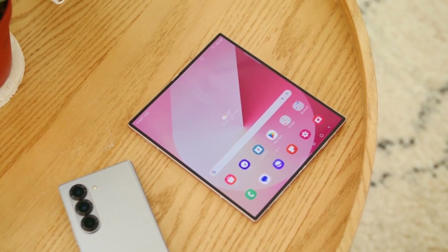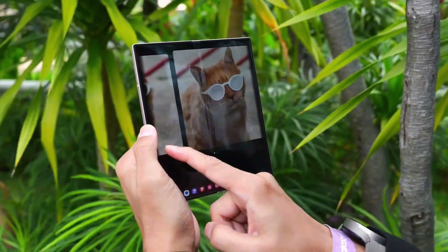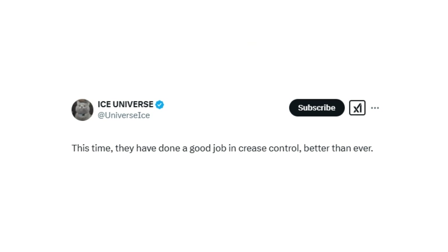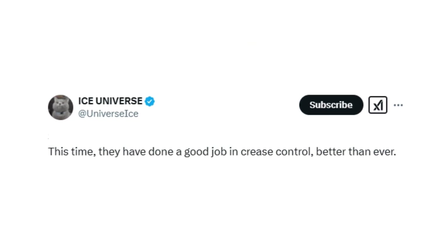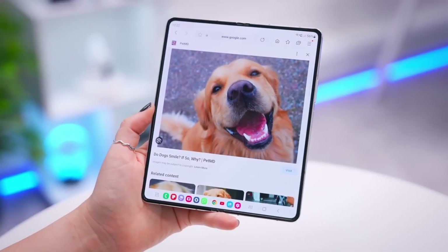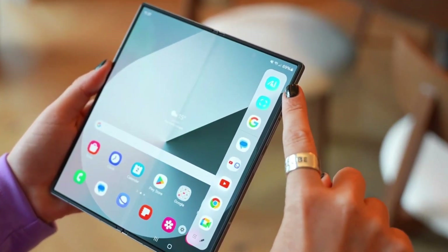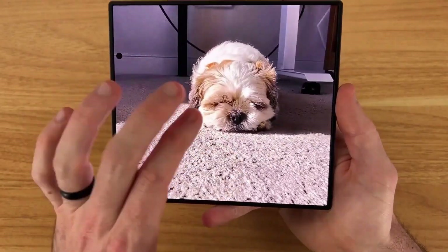A recent tip from a Chinese social media site has revealed new details about the book-style foldable, giving us insight into its specifications. According to tipster Ice Universe, Samsung is making serious improvements to its foldable lineup. One of the biggest challenges for foldable phones has always been the crease, but Samsung may have finally cracked the code with ultra-thin glass 2.0. Reports indicate this next-gen display will be thinner, stronger, and significantly reduce crease visibility. A new layering technique is said to improve durability while minimizing the crease by up to 60%, resulting in a smoother folding experience and enhanced touch sensitivity.